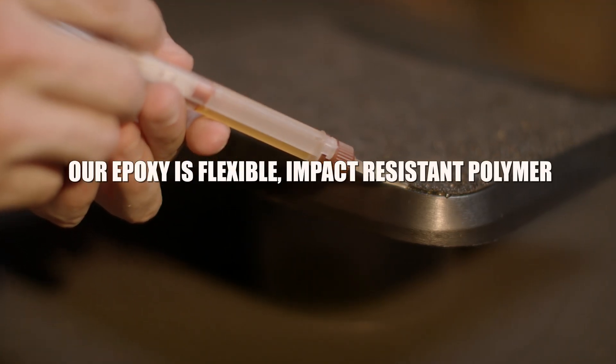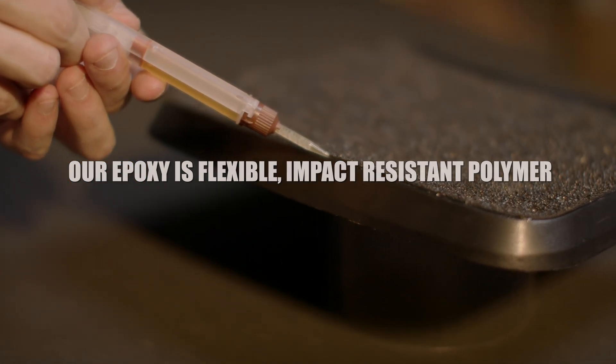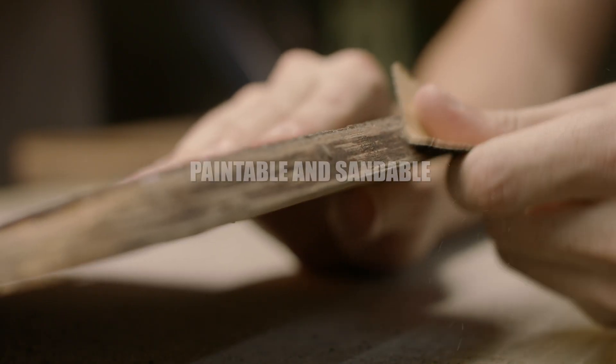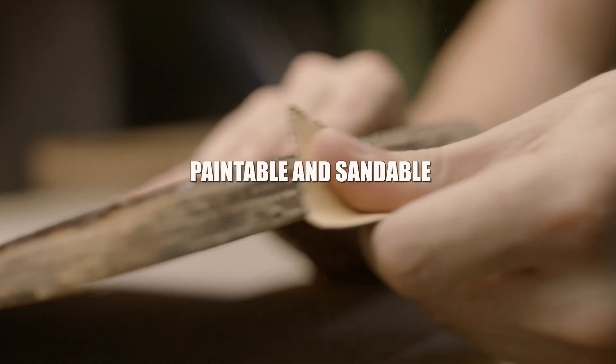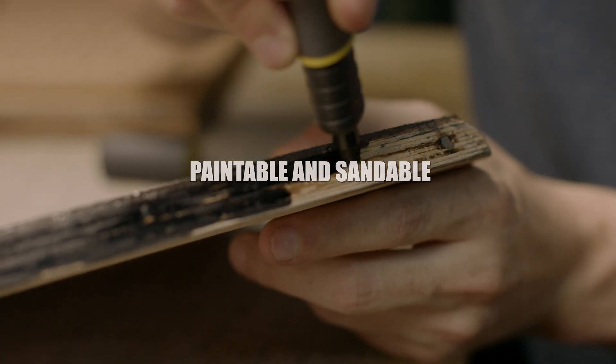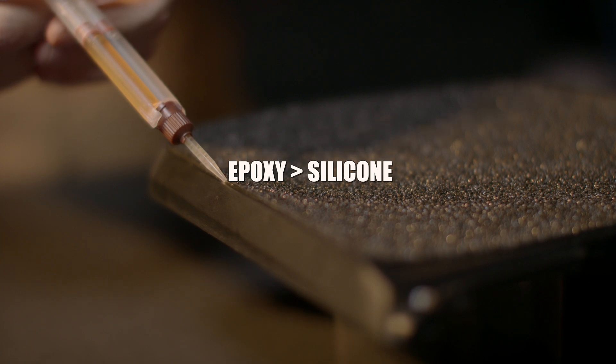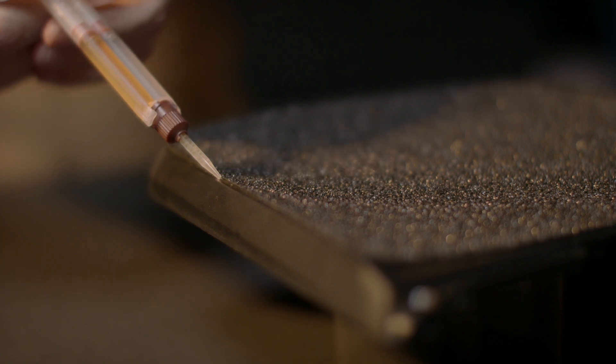Our epoxy is a flexible impact-resistant polymer — this is not your 15-minute cure brittle epoxy. It's paintable and sandable, so you can use it to repair damage caused by impacts and crashes. We recommend this over silicone as silicone is not durable, not paintable, and offers no impact resistance.